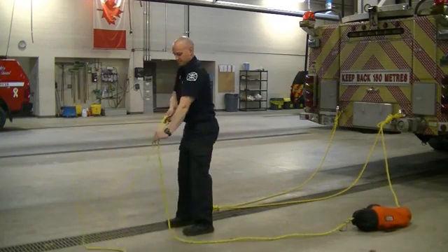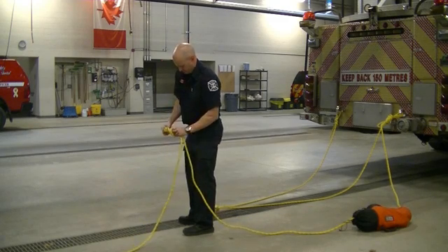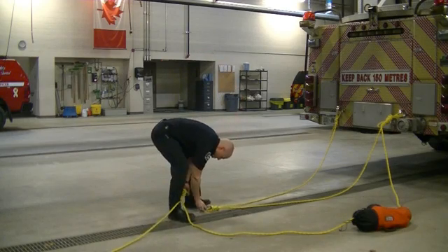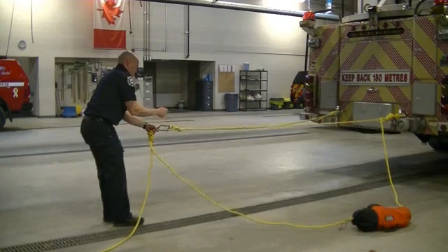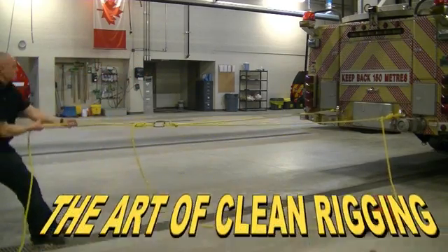With one or two practices, this should be easily attainable in under three minutes. For example, that was done in two minutes and fifteen seconds. Well done, Todd.